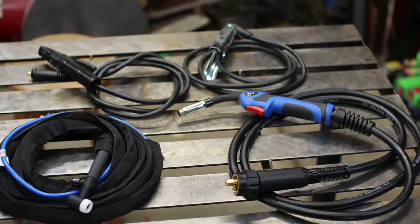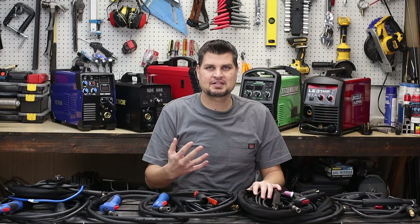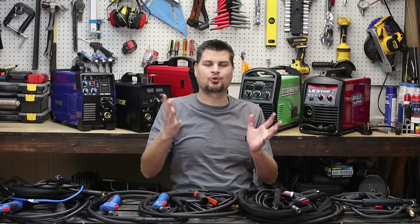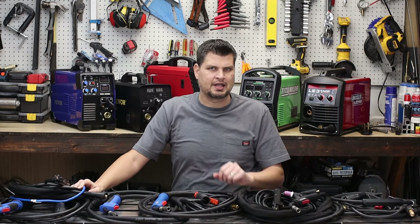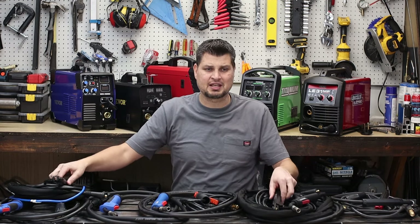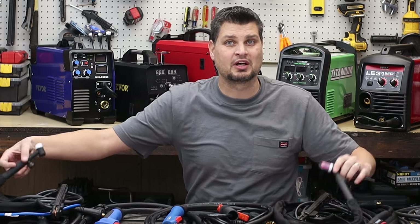If you're getting a multi-process welder, you probably want to do every process. Not every welder comes with all the accessories. Out of these five, only two of them come with all four accessories for each process — and that would be the Titanium and, surprisingly, the cheapest one of the bunch, the MiG 200 at $250. They actually have very similar kits: the Stingers are identical, and the TIG torches that came with them are identical as well.